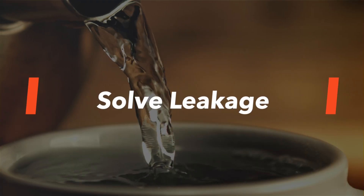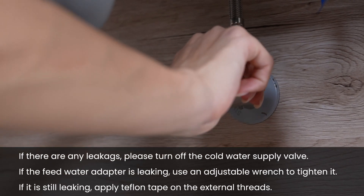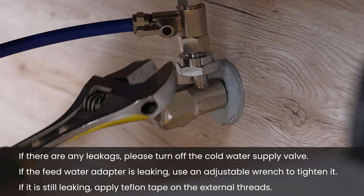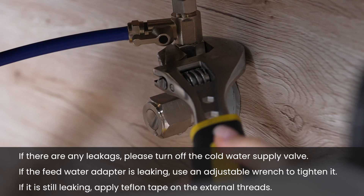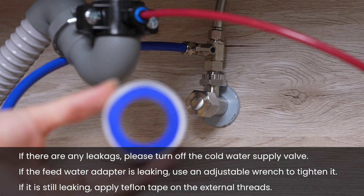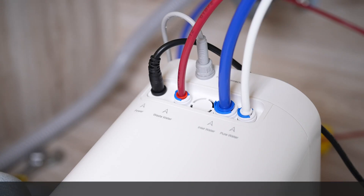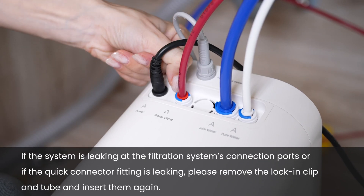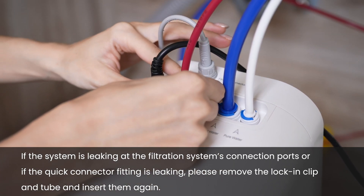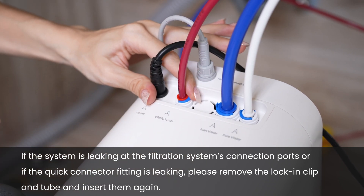Solve leakage: If there are any leakages, please turn off the cold water supply valve. If the feed water adapter is leaking, use an adjustable wrench to tighten it. If it is still leaking, apply Teflon tape on the external threads. If the system is leaking at the filtration system's connecting ports, or if the quick connector fitting is leaking, please remove the lock-in clip and tube and insert them again.